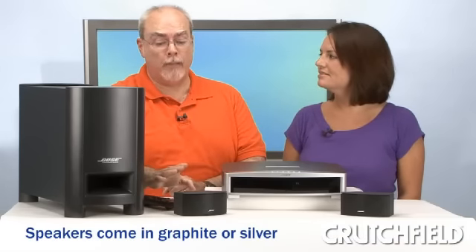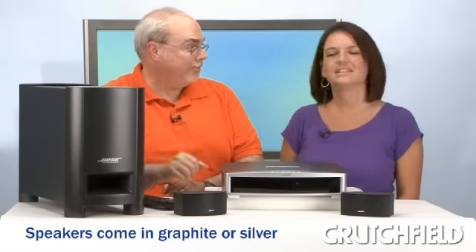Hi, I'm Chris. And I'm Ralph. We're here in the Crutchfield Studios today to talk about the Bose 321GS and GSX Series 3 home entertainment systems. What we have here is the GSX system with the graphite speakers. The speakers for both these systems come in either graphite or silver. These systems give you a really simple way to add famous Bose sound to your room.